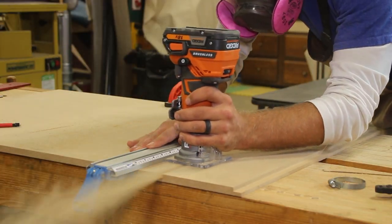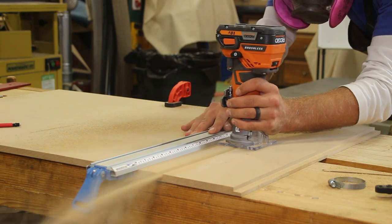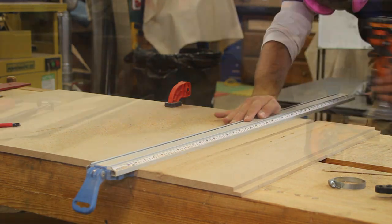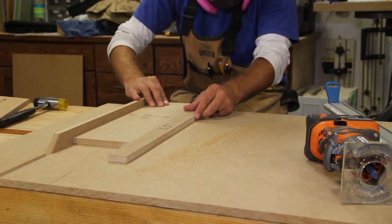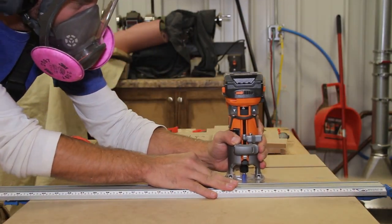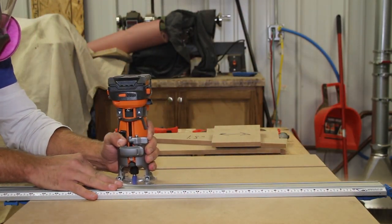I again use the framing square to align the clamping guide and make the dado cut. This is a hefty 1.5-inch by 1.25-inch cut for this 18-volt router. At times I went too fast, but for the most part it handled it like a champ. I wish it had dust collection as this MDF is dusty stuff. As you can see, I'm wearing my full face respirator.